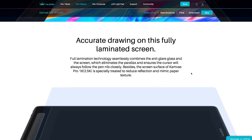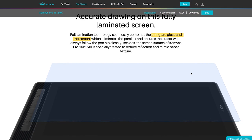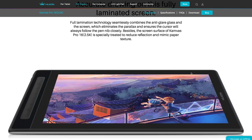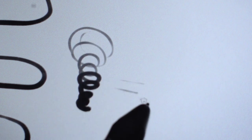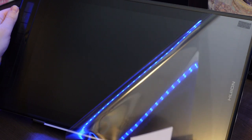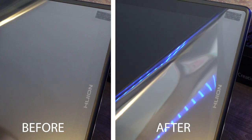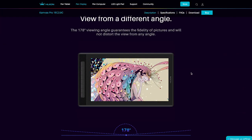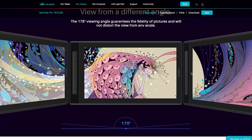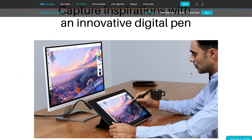It has full lamination technology that combines anti-glare glass and the screen, which eliminates parallax — so your cursor should be following the nib very, very closely. The screen is also specially treated to reduce reflection, so when you remove the protection screen you'll notice a drastic difference in how it performs with light shining right on top. It has a 170-degree viewing angle, meaning if you move around slightly, it won't distort the image much.